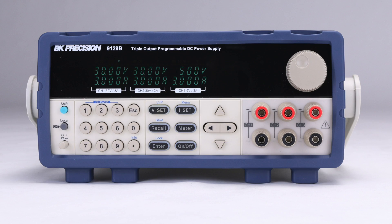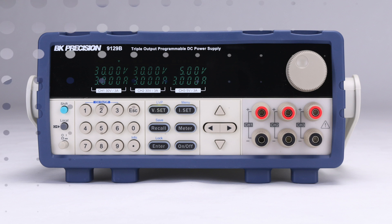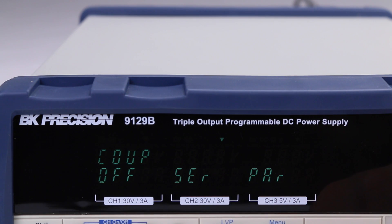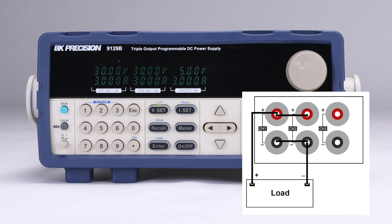The 9129B supports extended voltage or extended current by externally wiring channels together in series or parallel. Channels 1 and 2 can be wired in series to increase the voltage up to 60 volts. To support this extended voltage, an optional combined metering function can be enabled. Here we can see the combined maximum of 60 volts at 3 amps on the left of the display, while channel 3 is simultaneously displayed on the right.